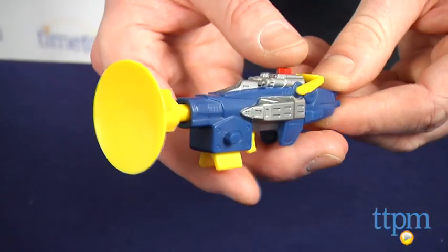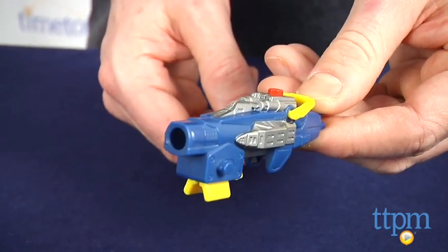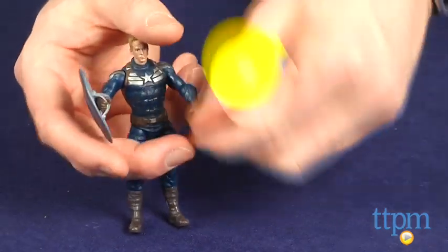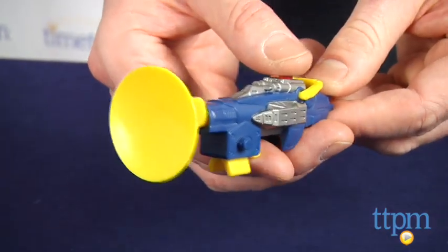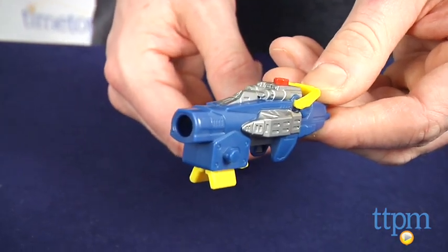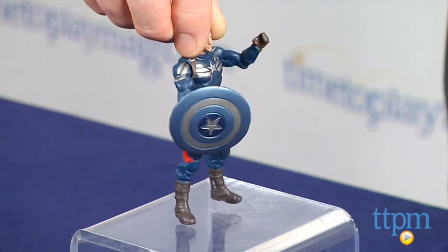The figure also comes with the Grapple Cannon weapon accessory that fires a suction dart. This figure is for Captain America fans ages 4 and up. Kids will like this figure because they can act out scenes from the movie or create their own action-packed adventures, or they can just fire the suction dart over and over. This is also a highly detailed figure with a decent amount of articulation and a nice sculpt job that collectors will like.